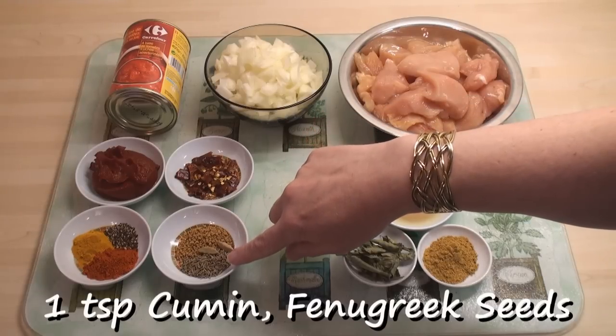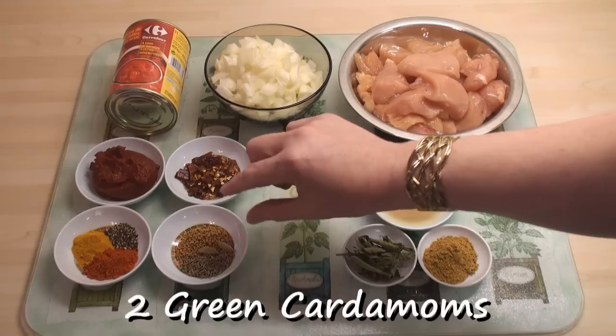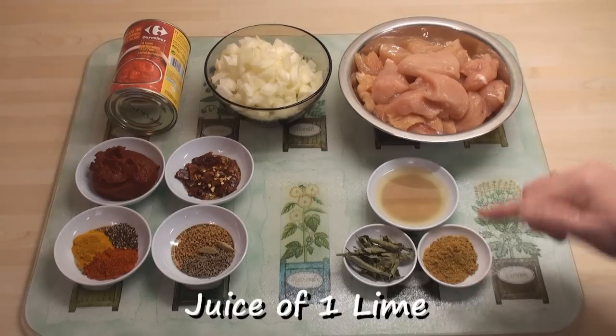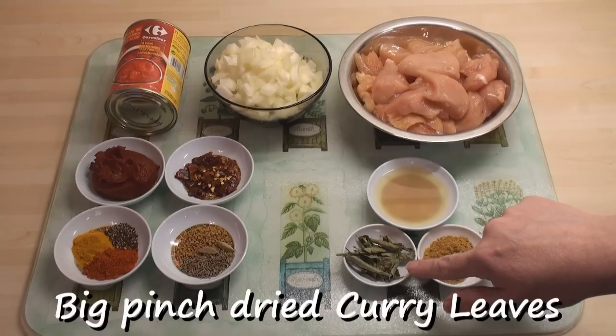In this tray I've got a teaspoon each of cumin seeds and fenugreek seeds and a couple of green cardamoms that I've crushed the ends open. Separately I've got the juice of a lime, two teaspoons of garam masala and a big pinch of dried curry leaves.